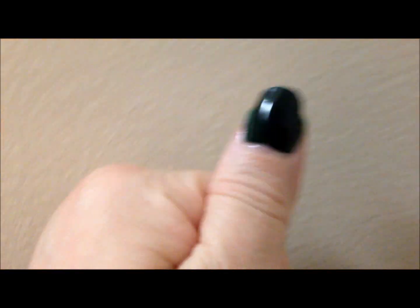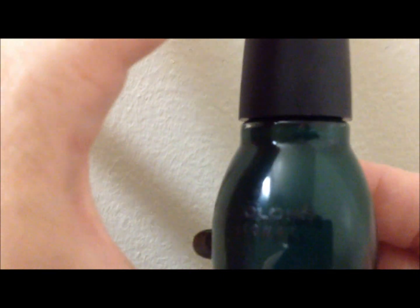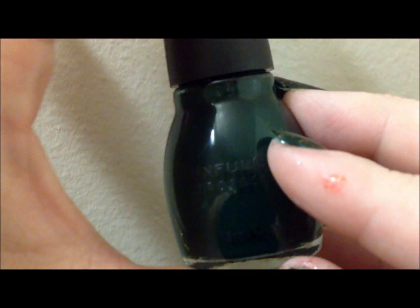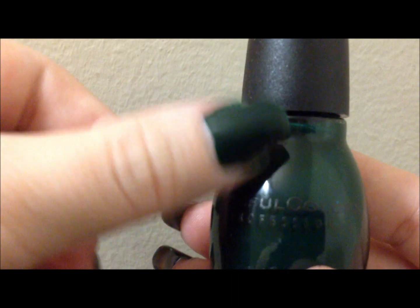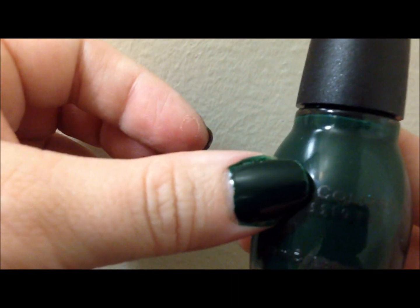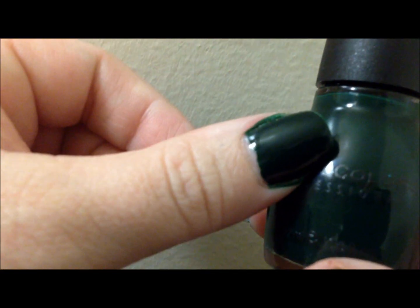The polish that I'm using — we're going to work on this thumb — is a Sinful Colors polish. This is in one of the new collections; I'm not sure which one, to be honest. I think it's called Mysterious or something like that. This color is called Last Chance. I'm not sure if this is part of the main collection or new for that little collection. I got it at Walgreens — it's just this great muted emerald green. Formula was perfect. If you were really careful, you could probably do it in one coat. I used two because I was sloppy as you can see.